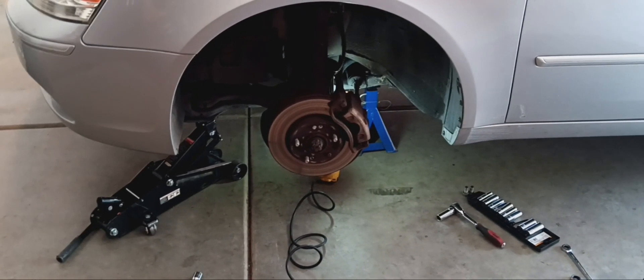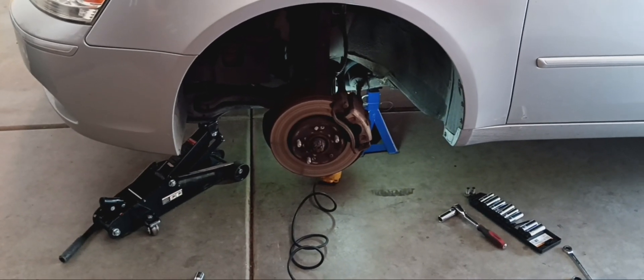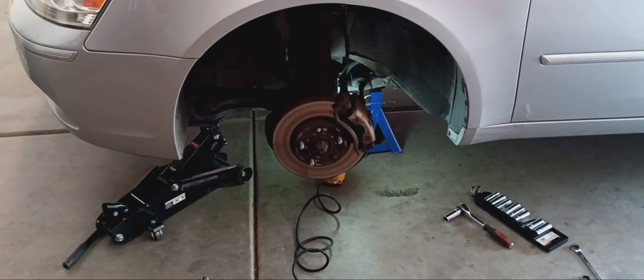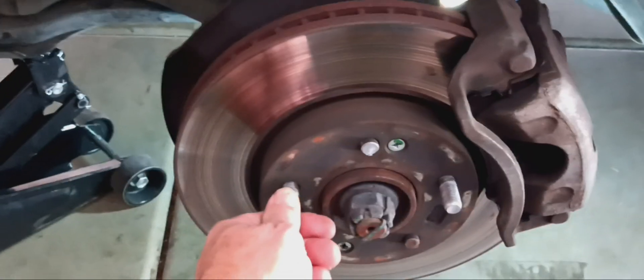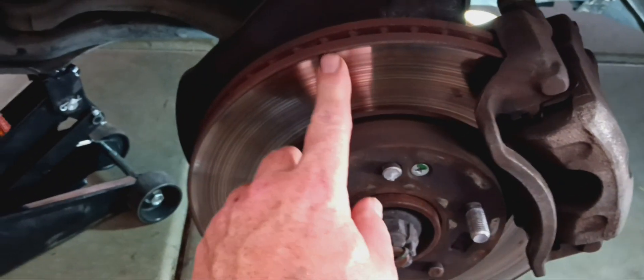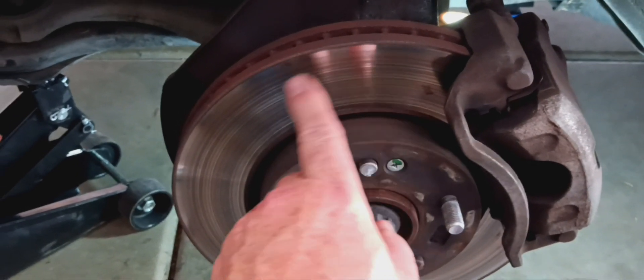What happened is that grinding noise got more and more as we kept driving it. So we decided to pull them back off and yeah, you can see here it's pretty glossed over. You got some slight groovings but you can clearly tell something's happening.